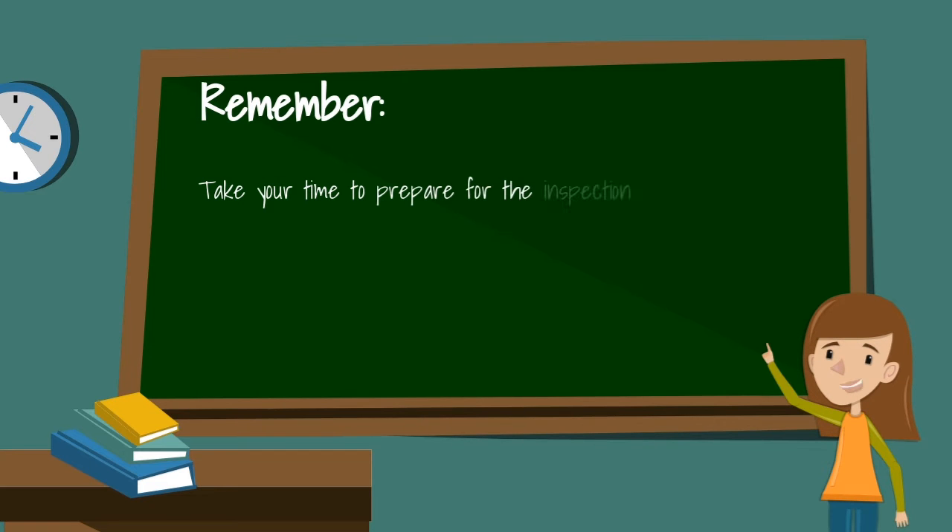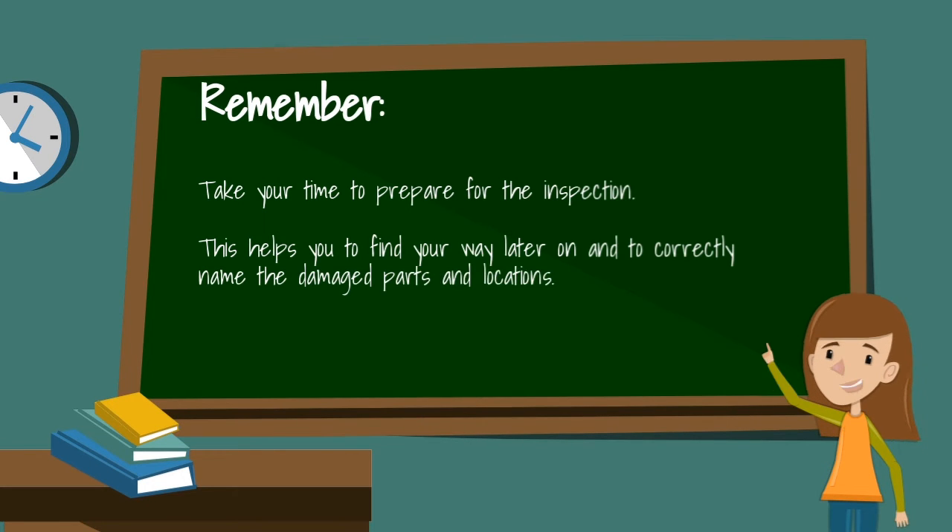Remember to take your time to prepare for the inspection. This helps you to find your way later on and to correctly name the damaged parts and locations.